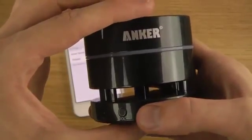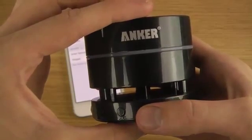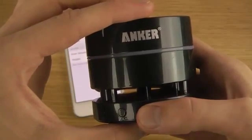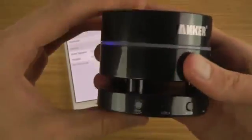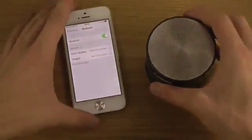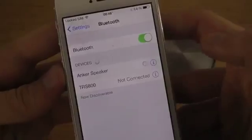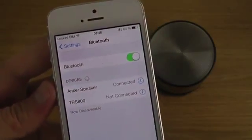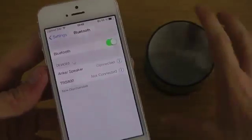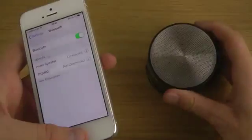To connect it, you hold in the play/pause button to enter pairing mode. When you see the Anker Speaker device appear, click on it to connect. You can hear it talking when you are connected.